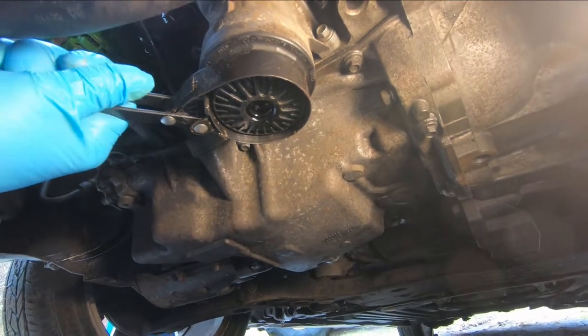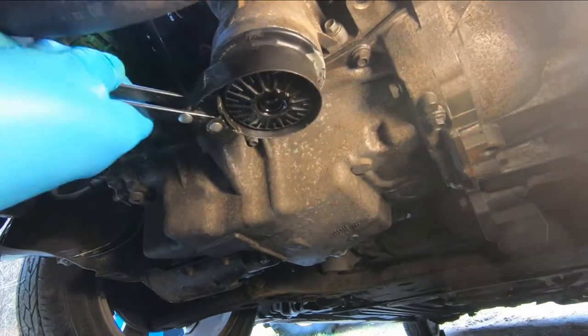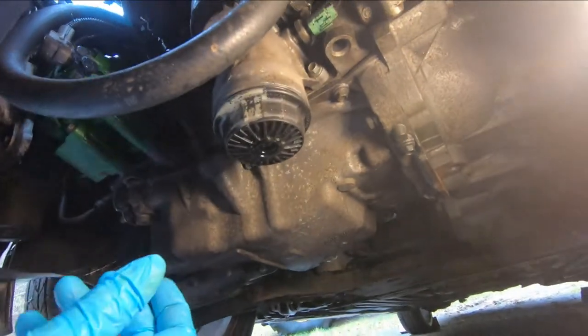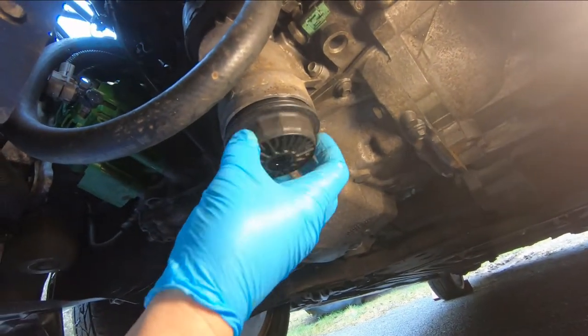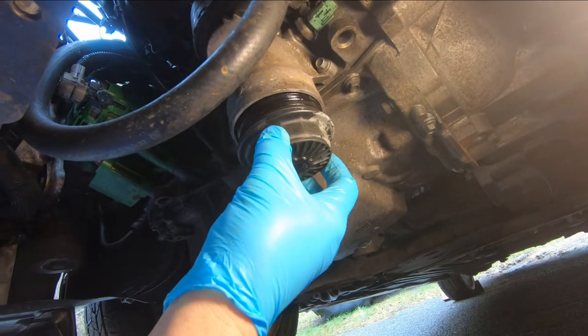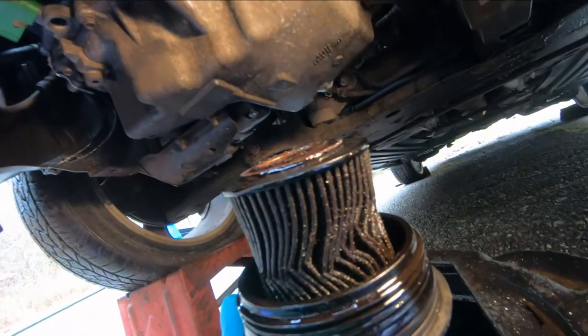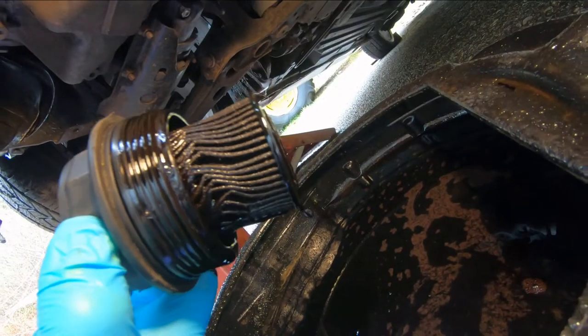Put the wrench on there and give it a little twist - you can see that's coming off. There's going to be a bit of oil behind it and the filter, so just move that down slowly. There you can see the cartridge filter.